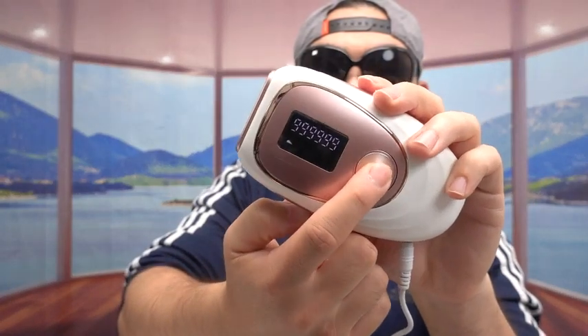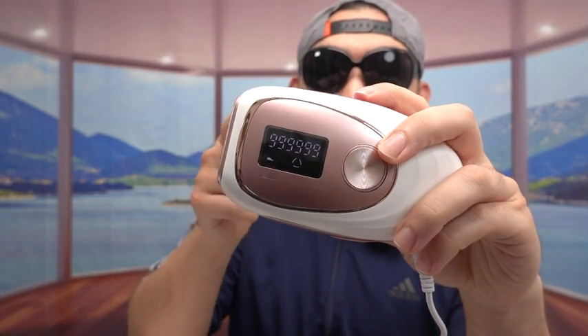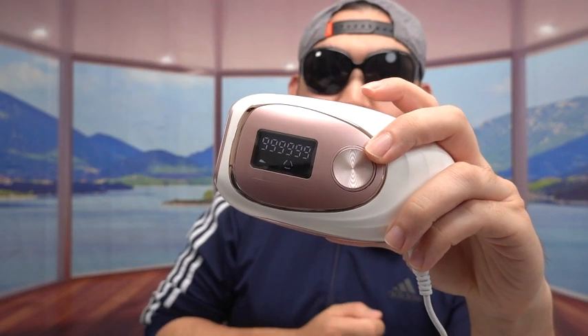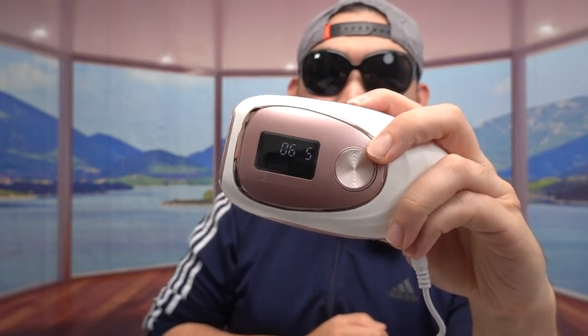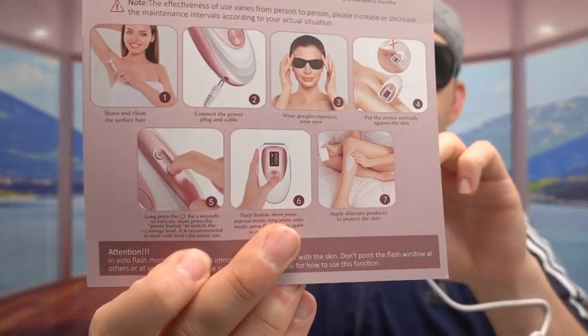If you press this button, that's the flashing button. Nothing works until you actually put your hair on it and start using it. If you ever forget what a different button is for, they mention it in the manual. For the function or flash button: a short press turns on manual mode, a long press turns on auto mode, and pressing it again turns off auto mode. For the power button, after you turn on, you can change the energy level from one to five.